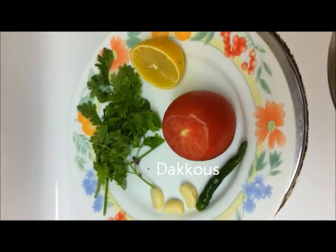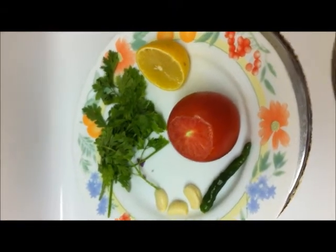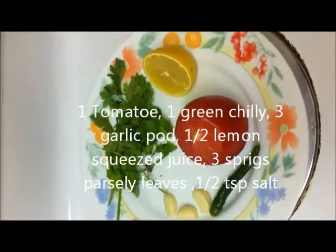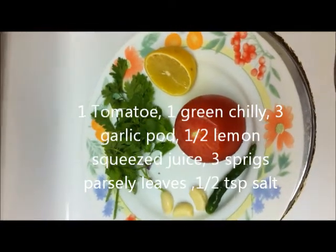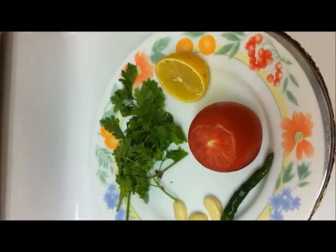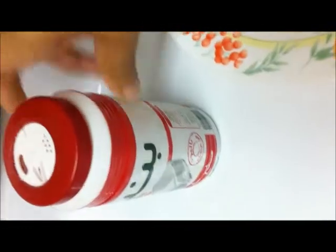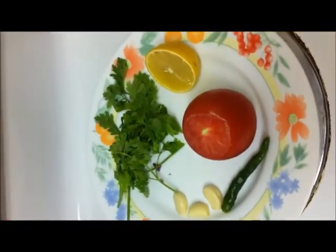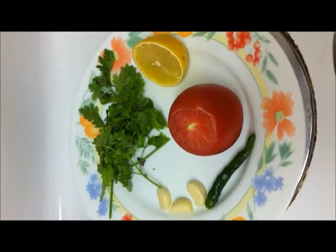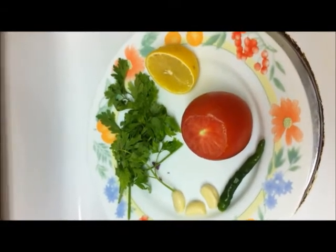The recipe for today is dakus, which we eat with chicken kapsa or any kapsa. The ingredients are: one fresh tomato, three cloves of garlic (add more if desired), juice of half a lemon, half a teaspoon of salt, one or two hot green chilis, and three sprigs of parsley.